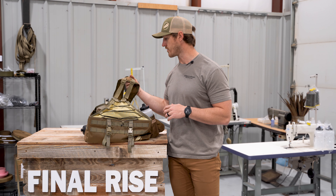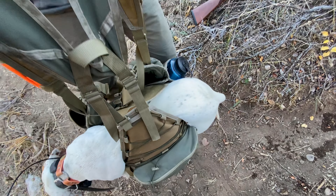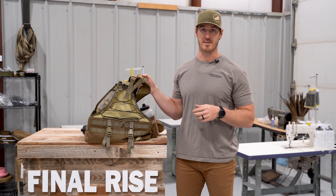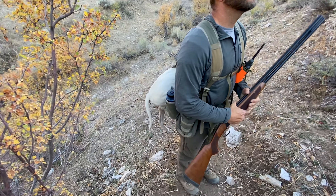The first thing to call out on all of our full-size vests — which includes the Summit XT, the Summit, and the Legacy — is that all of these vests have the ability to transport an injured dog out of the field. That was really one of the innovations that Final Rise pioneered back in 2020 when we first started making vests. If you're anything like me, the dogs are probably the very reason you hunt, and being able to take care of them is just as important as having a good time in the field.